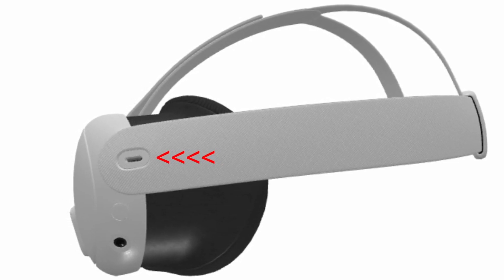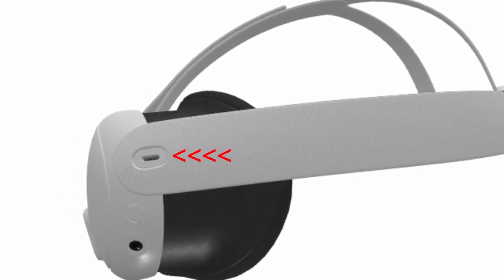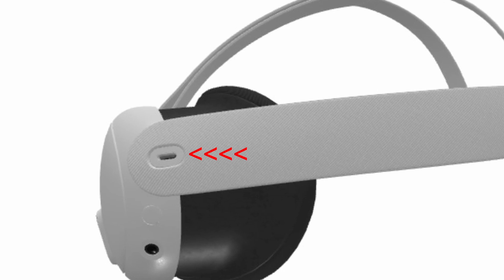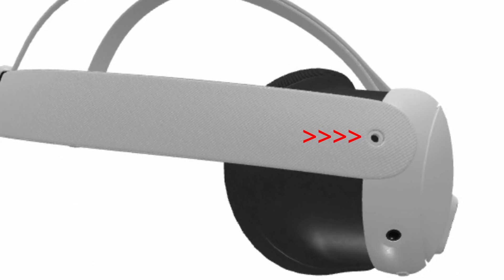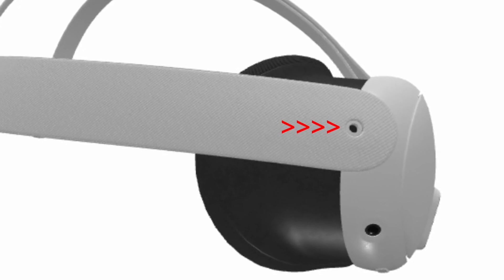Moving on to the left side strap as you are wearing it, you will find a Type-C port, and on the right side is a 3.5mm headphone jack. It's nice that it will have a headphone jack, but I'm not sure yet how I feel about just the one and the placement of it. For comparison, the Quest Pro has a headphone jack on either side, and it is under the head strap, which feels more intuitive and less likely to get in the way.